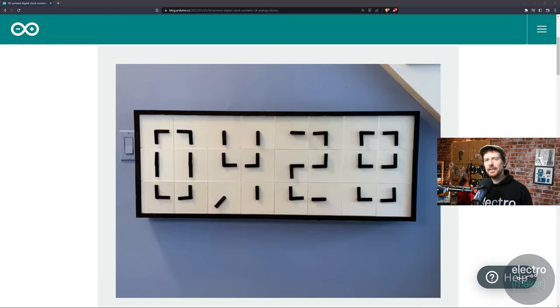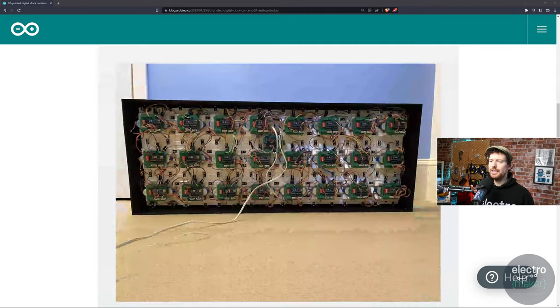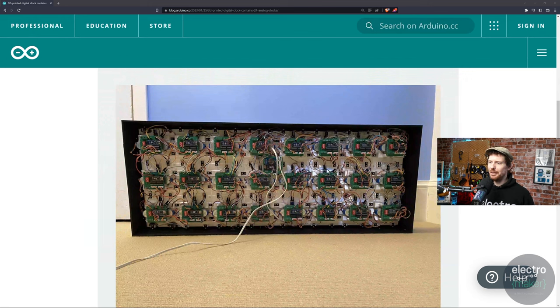Moving over to the Arduino blog for a project that's actually quite old — at least a year old if not two — but the Arduino blog has just published it and I missed it at the time. It's certainly worth resurfacing because what a wonderful project it is. This is a digital displayed clock that uses a lot of analog clocks to display digital time. Each of these 24 panels is an analog clock, but instead of running as clocks, there is an obscene amount of motors and Arduinos behind each one — a custom little board attached to each one, all linked together to provide the right time.